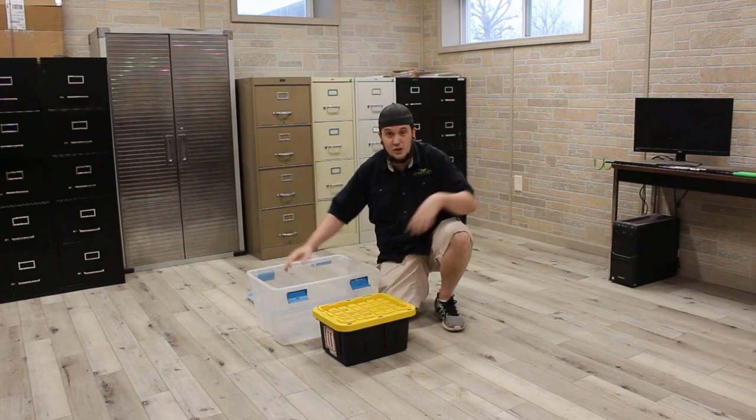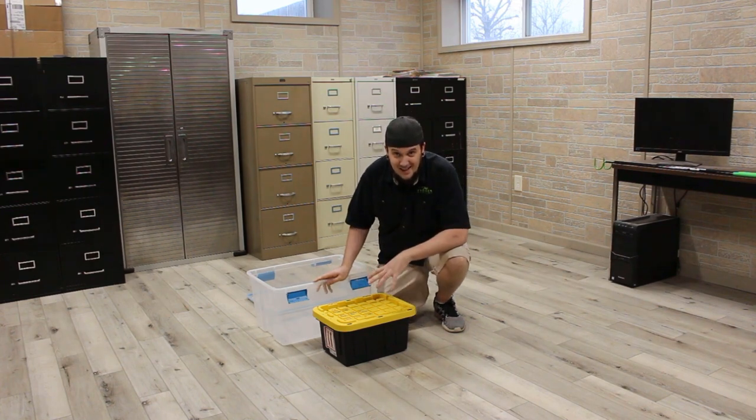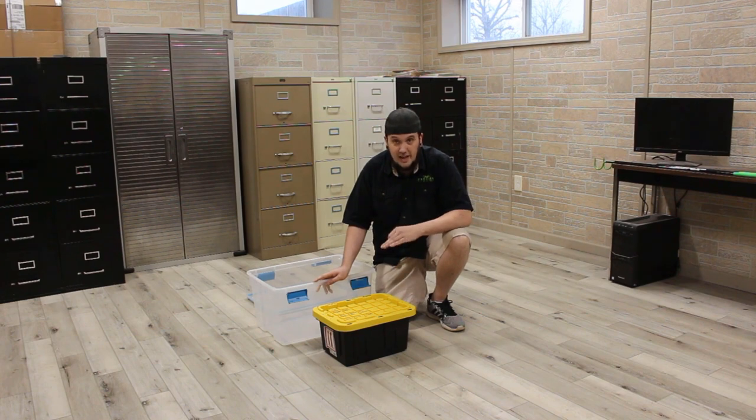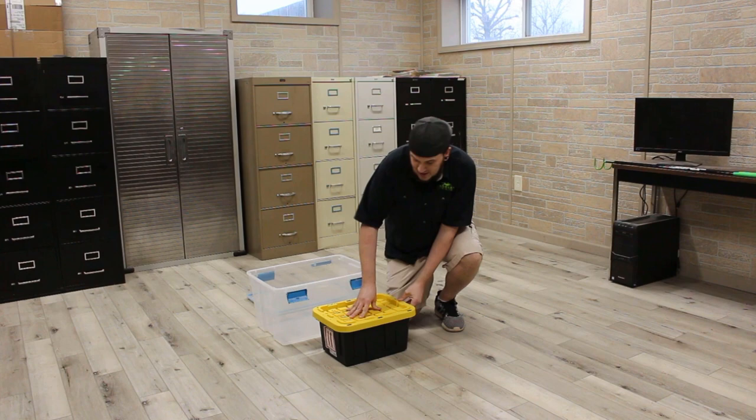I wanted to have a big spacious room to be able to get away from this snake if he is as crazy as the guy who had him said he is. I also have a tile floor so he can't get a lot of traction. This gives me a little bit more of an advantage, because at this point I am not the fastest thing in this room — by a long shot. So let's check this little guy out.